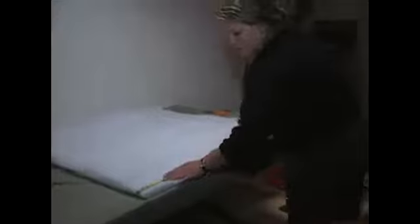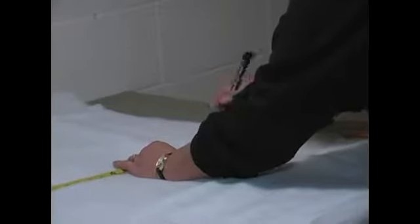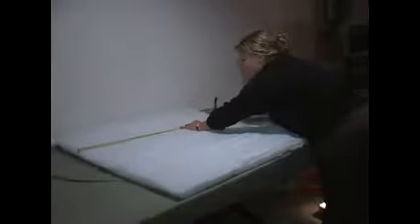Now, on this side, the dog bed was 36 inches wide, so I'm going to cut it at 34 inches so it'll fit. I'll mark it all the way down again, and this will even up the edges for stuffing.